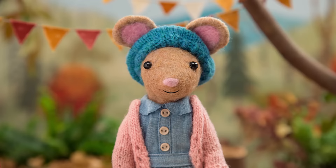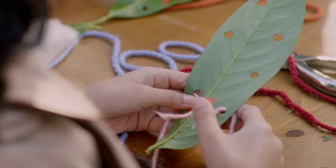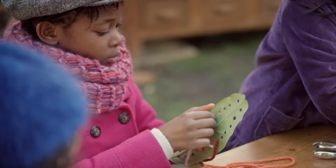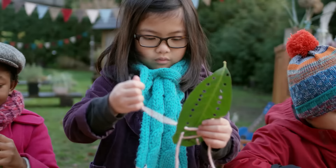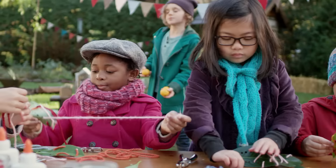Now step 3: Cut a long piece of wool. You'll use this for sewing, and tape it to the back of the leaf. Now thread the wool through the holes you've punched. That's it. And remember, have fun. There's no right or wrong way to make a nature craft. I love what you're making. Thank you.